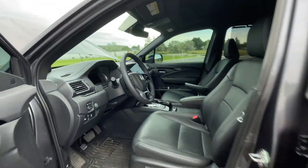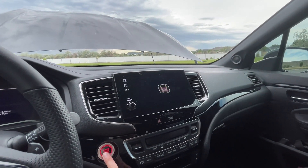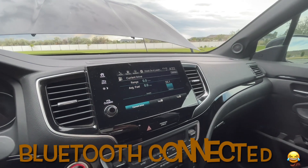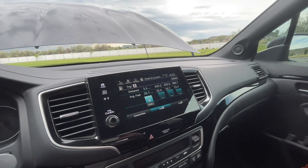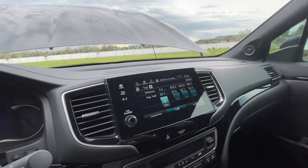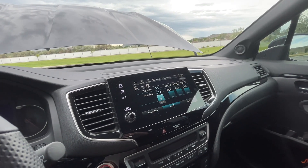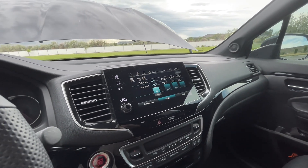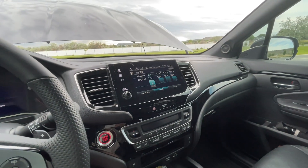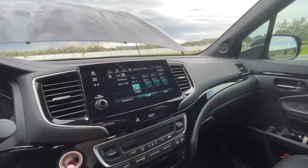Let's talk about the gas mileage. A bunch of people have been saying they don't think this gets super good gas mileage. But I average about 25 miles per gallon. You can see 25, 25, 23 — I think I was pulling the trailer for that 23. That's pretty good if you ask me. It's not unheard of for this to get better, and it's definitely not unheard of for this to get worse gas mileage.